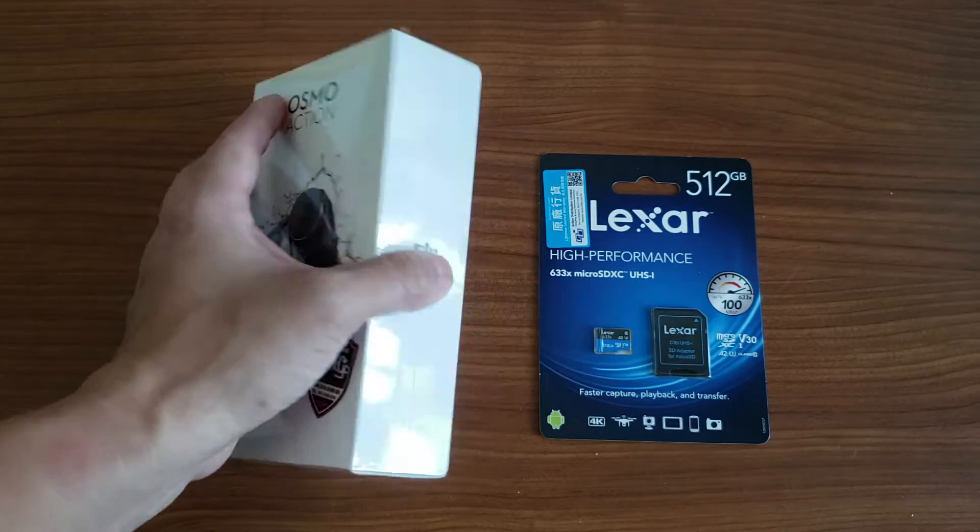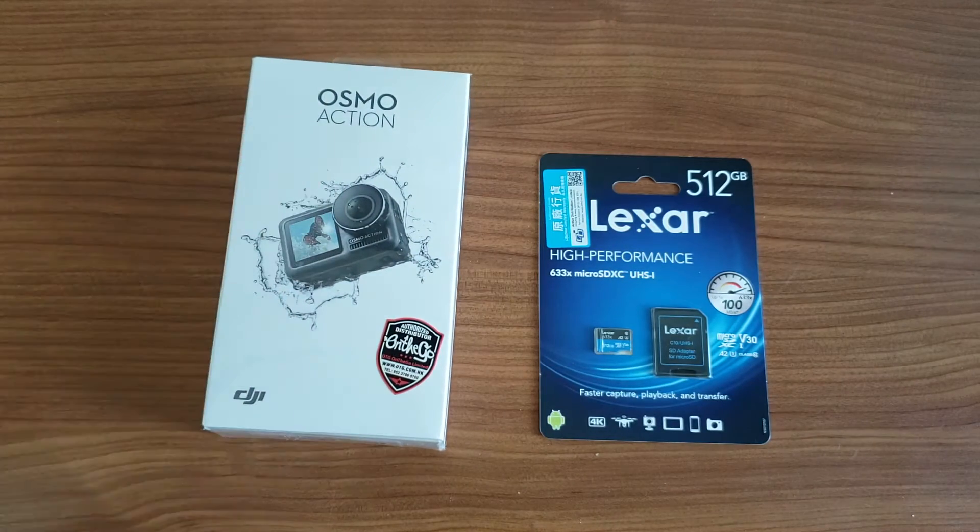It is a brand new box — they don't have a specific replacement box, it's just a new product. As I said, a couple of people messaged me about the same problems and there is really nothing you can do except send it back to get a replacement, which is a hassle as many of the people who messaged me understand.